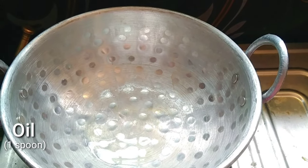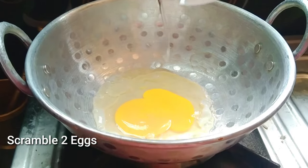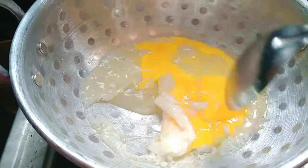Add 1 spoon of oil. Add the egg, add salt, and cook.